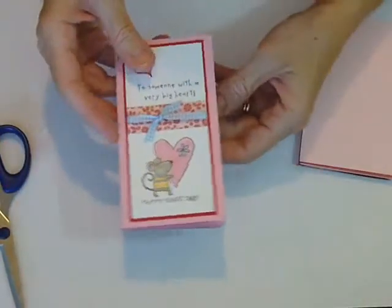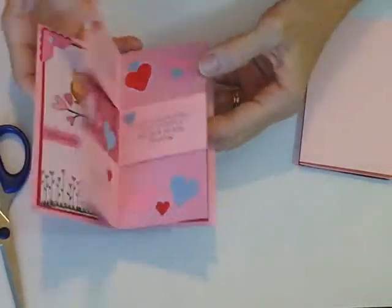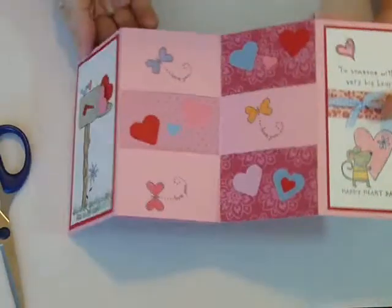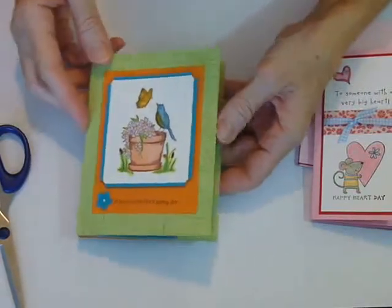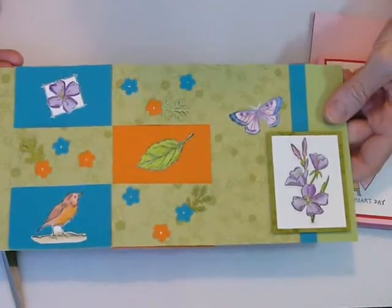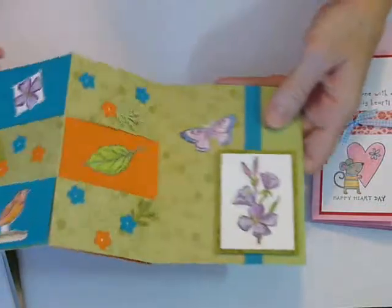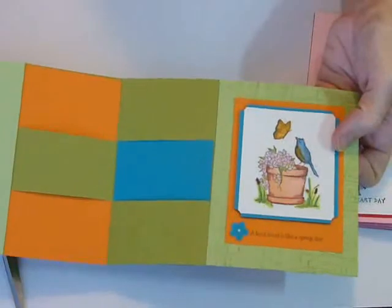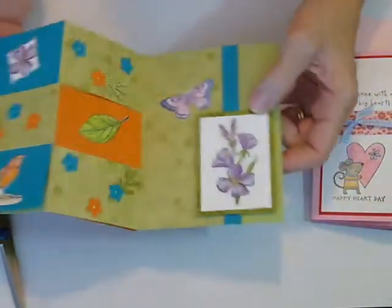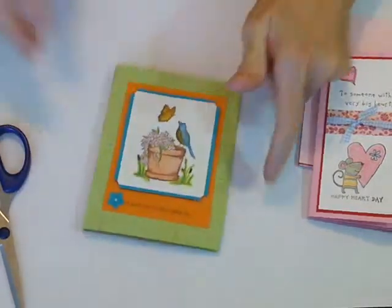If you want to see these again — this is without the outside, it opens this way, and I decorated both sides — or this one with the full card, decorate the front like a full card, and then it opens all the way, and then the secret panel. I didn't decorate the back of this one, just the front. Hope you enjoyed that. Have fun making your secret panel card, and I'll see you next week. Bye-bye.